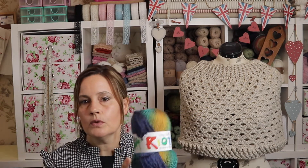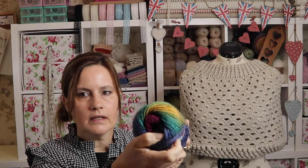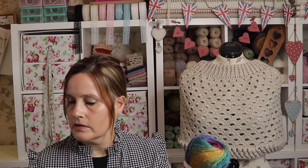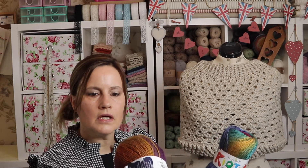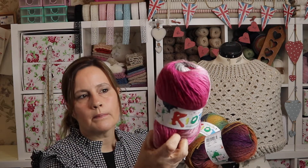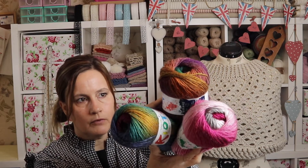I've also got some lovely double knitting yarn — King Cole — and I'm going to have a play with these. I've got three shades: one called Cool with blues, yellows, greens, and a touch of pink; one called Autumn with purples, orange, mustard, and a touch of green; and one called Juniper which has pinks, grays, and creams.